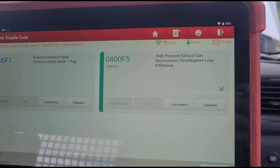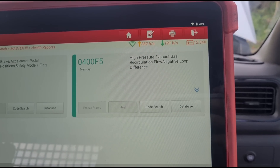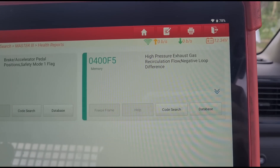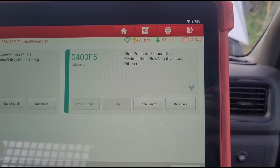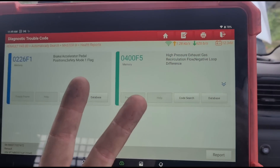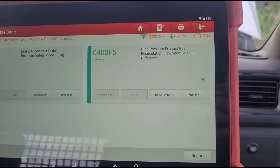So we've run a scan. These are the fault codes we have: high pressure exhaust recirculation, negative loop difference — fault code 0400F5. That relates to the high pressure EGR. These vehicles have two EGRs — one high pressure and one low pressure. So we're going to have to get that out and have a look at what's going on.